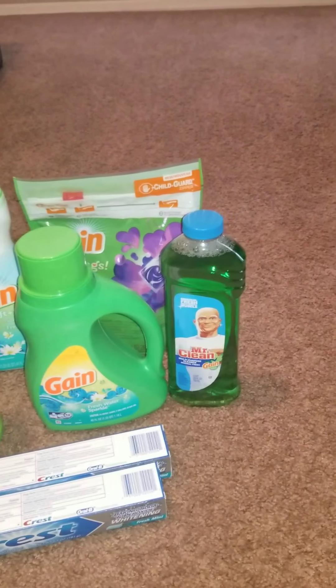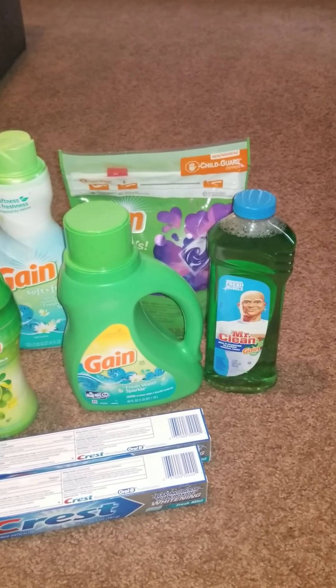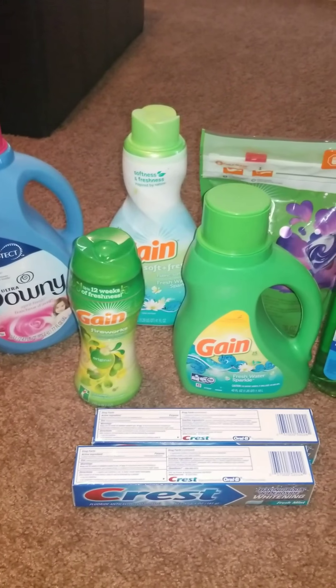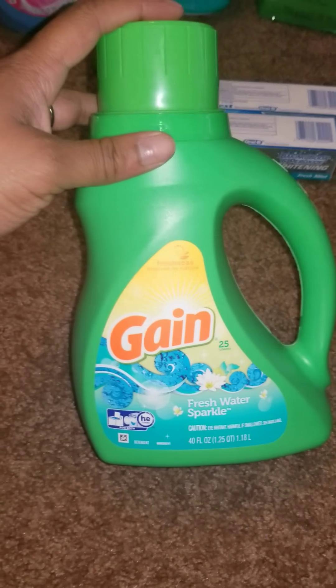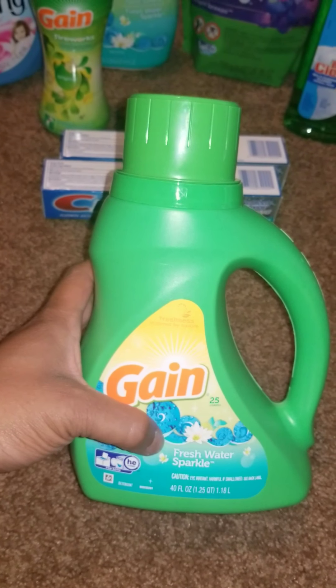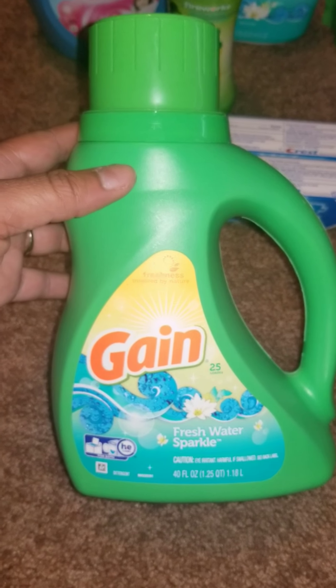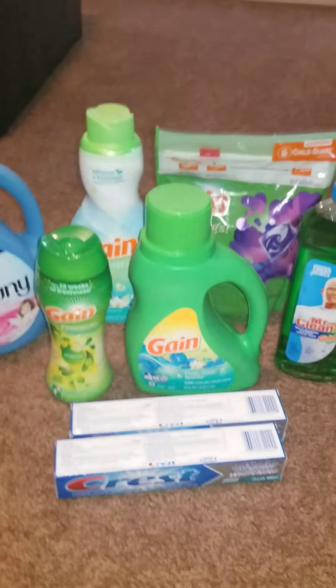My manager and I have a great relationship, so she went ahead and pushed through the $1 Mr. Clean coupon. Also, a $2 Gain coupon did not come off — I think it may be fragrance-specific, as this was my first time trying the Fresh Water scent. I usually get Moonlight Breeze, but she manually entered that $2 as well.